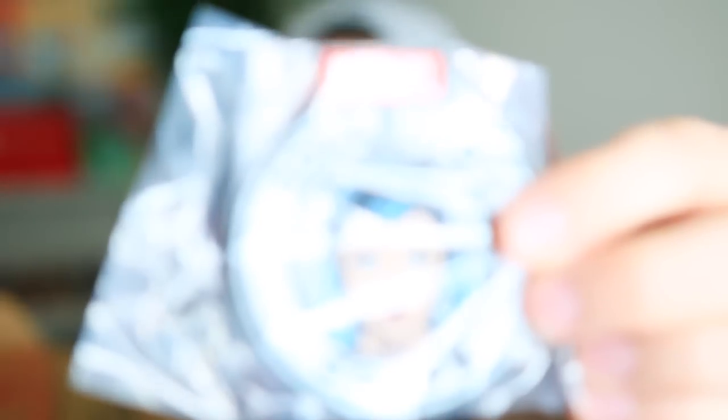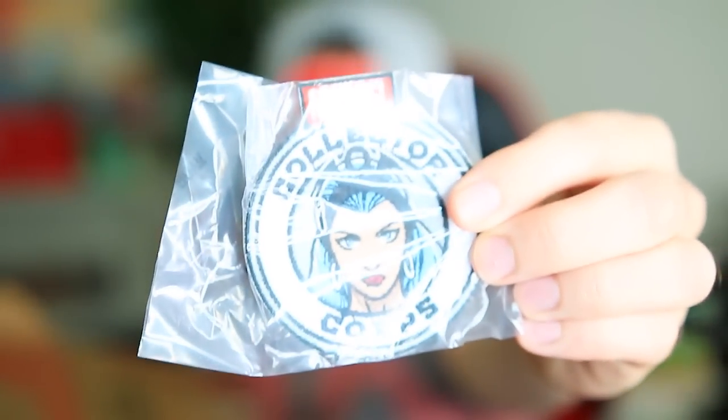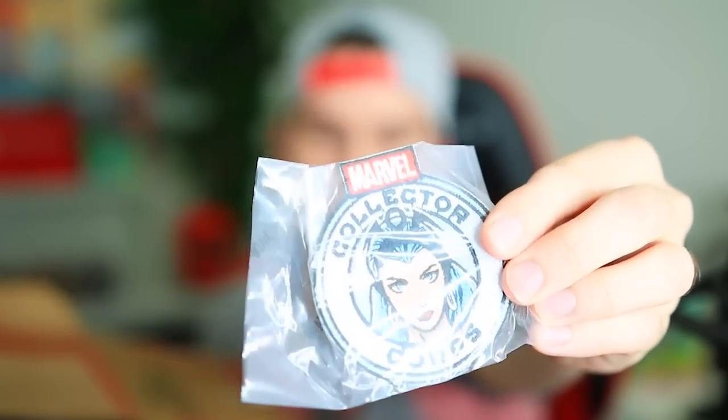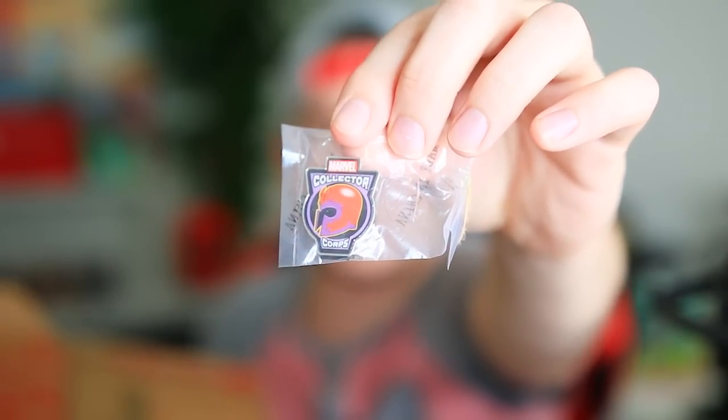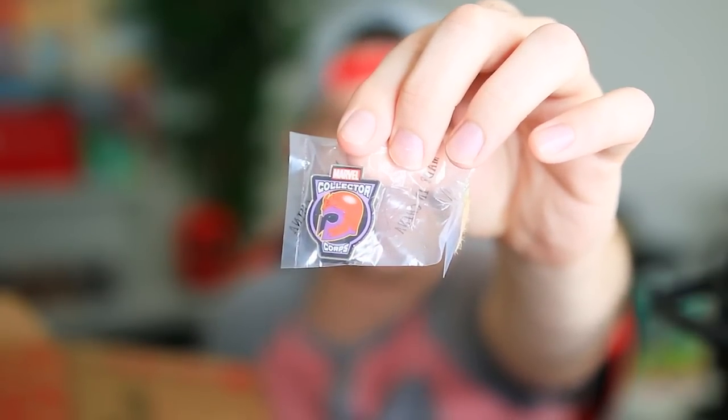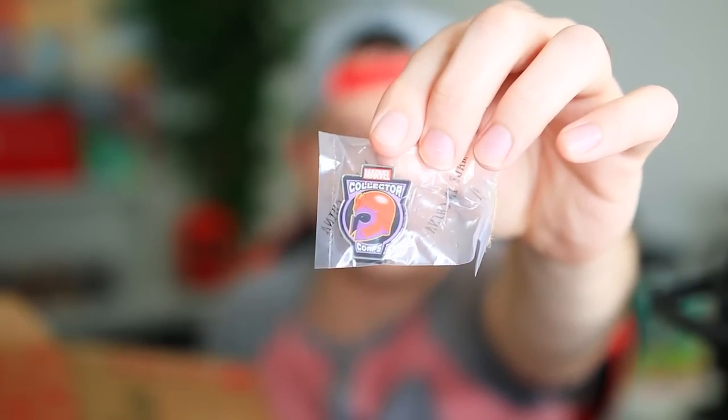We are going to start with the Marvel Collector's Core box. I heard there's some nice stuff in here, so without further ado, let's pop this sucker open. Every Marvel box, as you guys probably know if you watched my previous unboxing, comes with a patch. Bam! Patch on your bootie. And a Magneto pin that says Marvel Collector Corps — for those of you who don't know how to pronounce it.